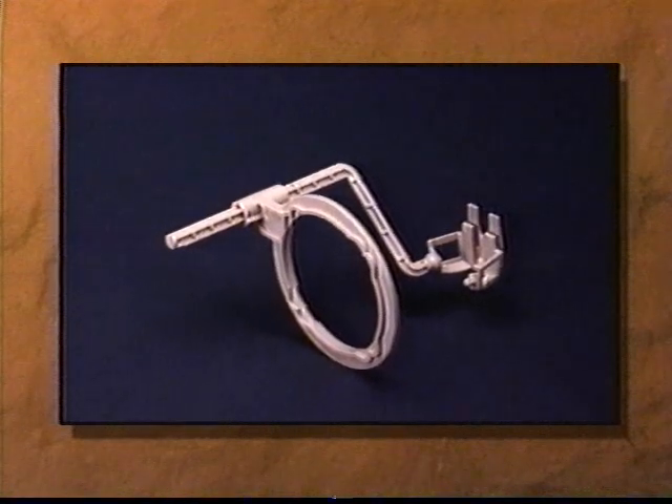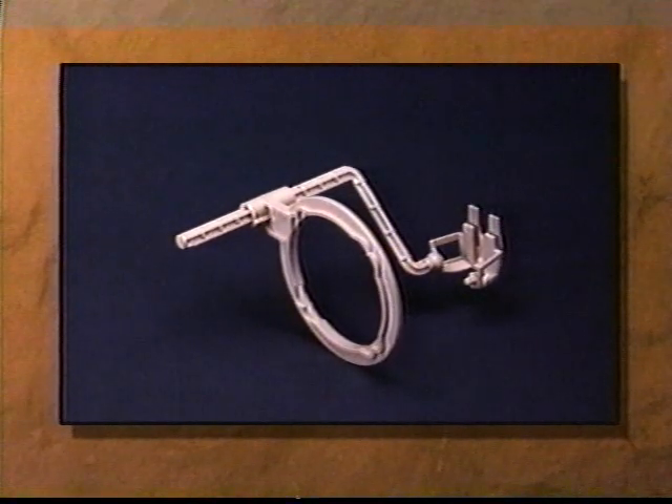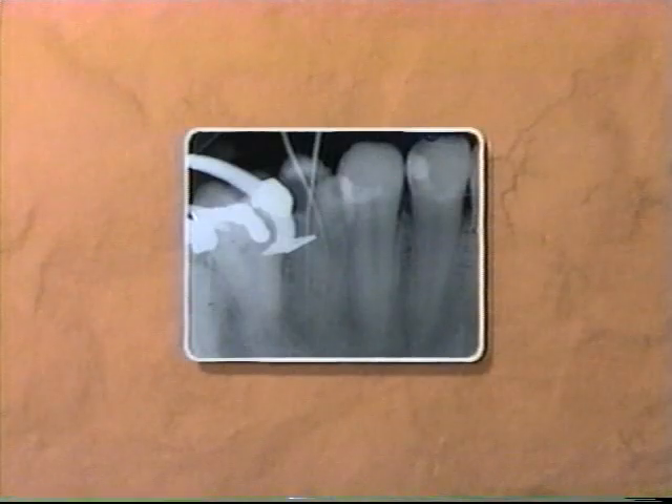The EndoRay 2 is designed for this challenging procedure. The basket is placed over the tooth being treated. The patient lightly occludes and, like other XCP instrumentation, the EndoRay 2 indicator arm and aiming ring direct the placement of the tube head. The result is a high-quality radiograph accurately depicting the position of files and the progress of the root canal therapy.